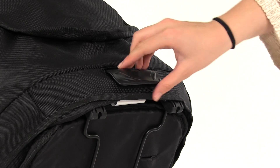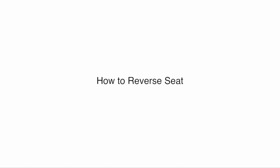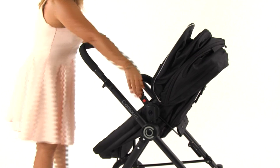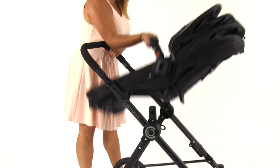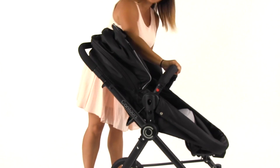Pull up on the lever and recline the seat to the desired position until it locks into place. Push in the buttons on the seat hub and lift the seat up from the front bar. Turn the seat to face the other direction and push back down on the seat hub until both sides click into place.